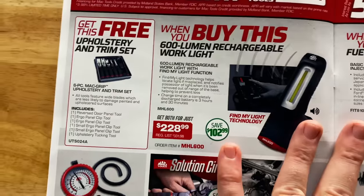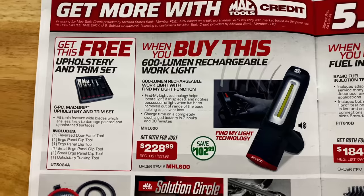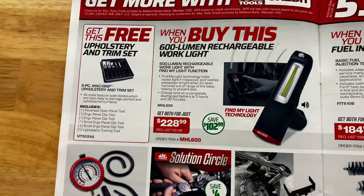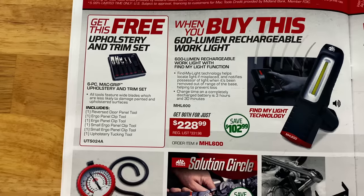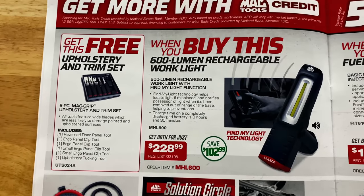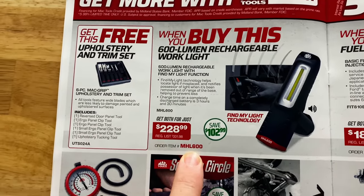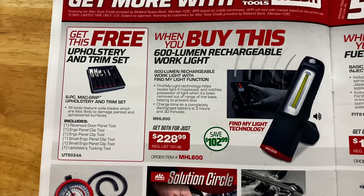On the next page, the 600-lumen rechargeable work light — this is the one that has the find-my-light technology and it works like the old cordless telephones. You press the button on the base and the light starts beeping. It completely charges in three hours and 30 minutes, 600 lumens of power. You save $102.99 on that — it's $228.99 — and you get the free upholstery and trim set for free.